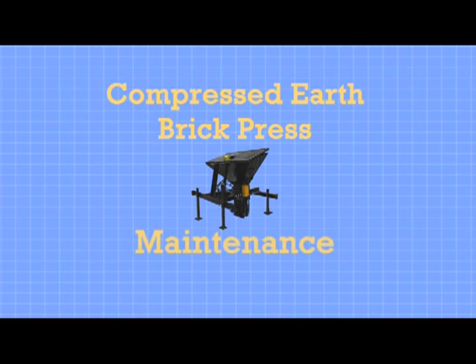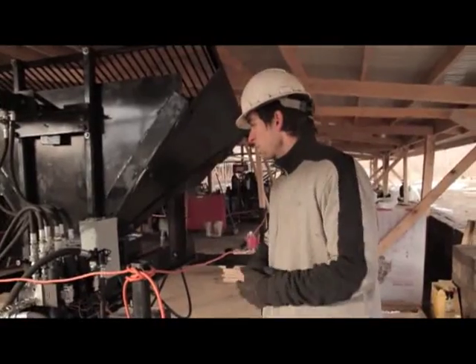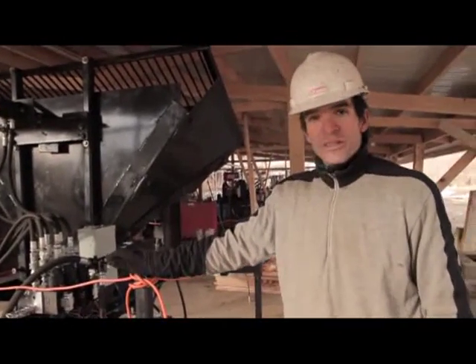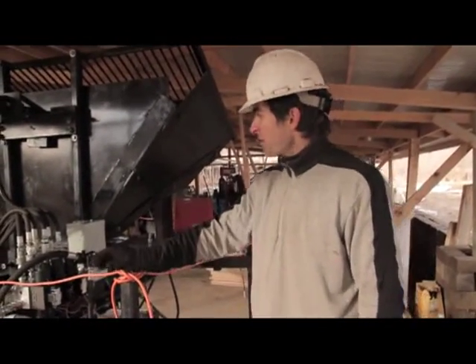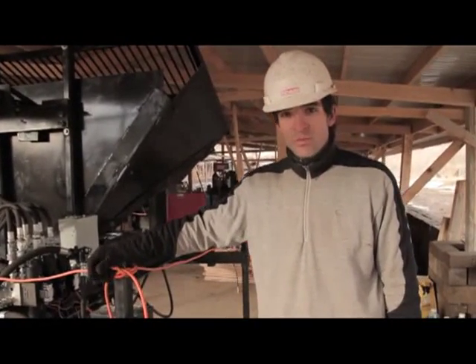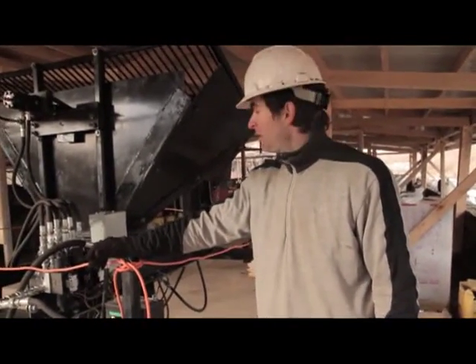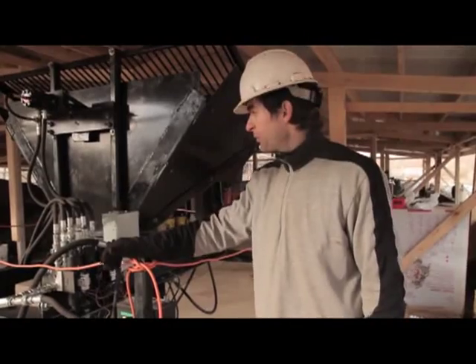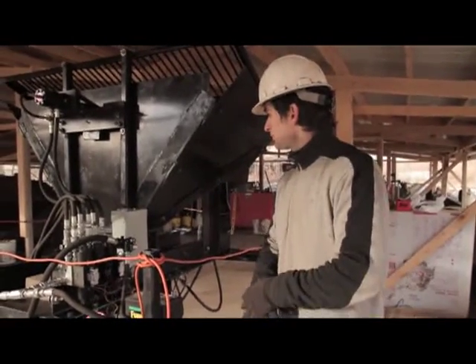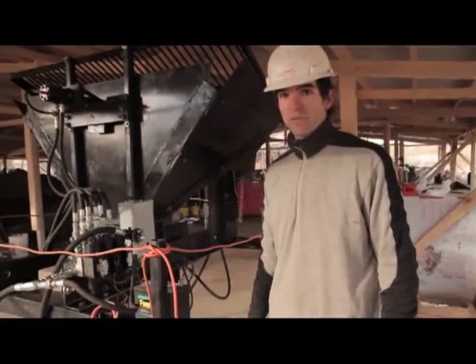Points about maintenance: after you're done using the machine every day, clean out the hopper — use a stick to clean out the chamber. Make sure that soil does not dry up and get hard in there. If you're pressing stabilized bricks that include cement, it's probably a good idea at the end of the day to wash out the hopper, because the cement will settle, solidify, and cake up your hopper and compression chamber.